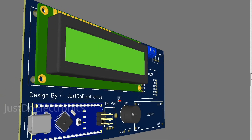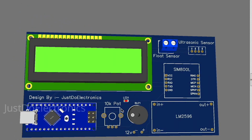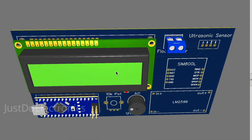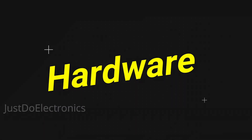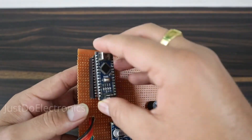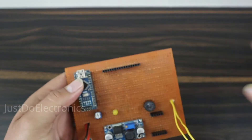This is the full circuit I designed with the help of EasyEDA software. It's looking good. If you want the full details, please visit my website. In the PCB hardware I've soldered all the components like the 16x2 LCD display, Arduino Nano microcontroller board, and put all the components in their slots.